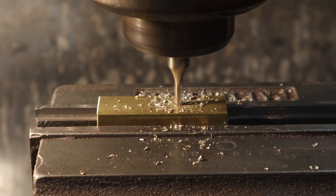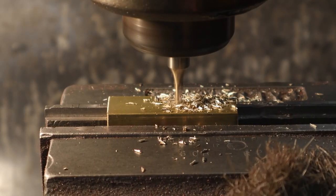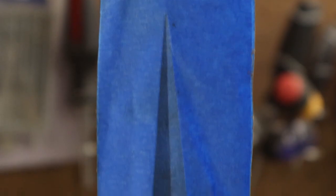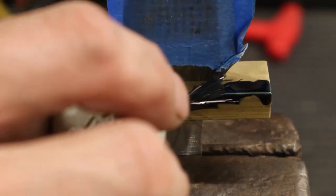We're using brass for the guard material. I've got it chucked up in the milling machine and I'm gonna go ahead and mill a slot slightly smaller than the thickness of the blade, then I'll hand fit it to the blade so it's nice and seamless. Now that the blade's finished I've got it taped up so that I won't mar the surface. Look at that fitment on that guard — absolutely perfect.